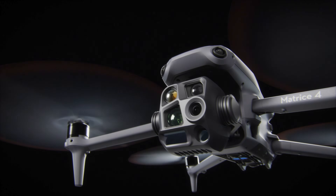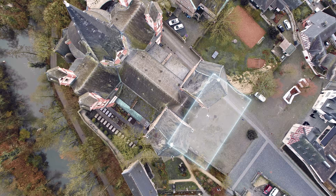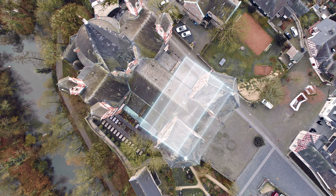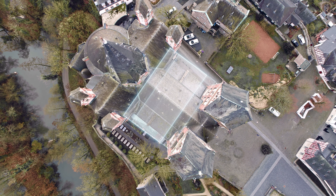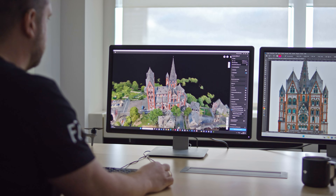Now, what's the Matrice 4E all about? It replaces the thermal, one-inch sensor, and near infrared spotlight with a four-thirds sensor capable of taking blur-free 20-megapixel images twice per second. The DJI Matrice 4E is the ultimate compact precision mapping and surveying drone.